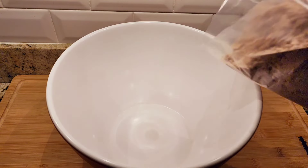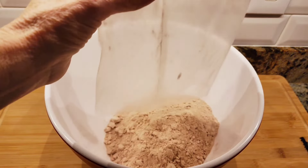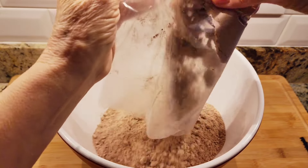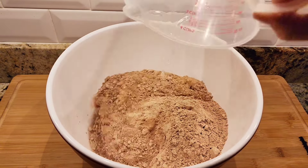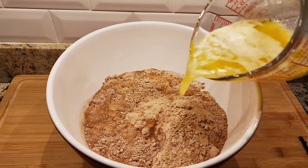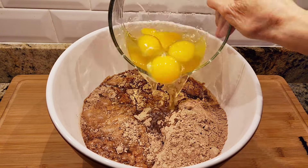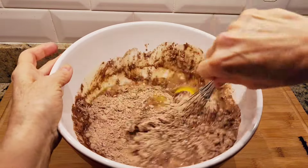So right here I'm adding my brownie mix, and here's my cake mix, here's my water, here's my butter, and here's my eggs. Now I'm going to mix this together.